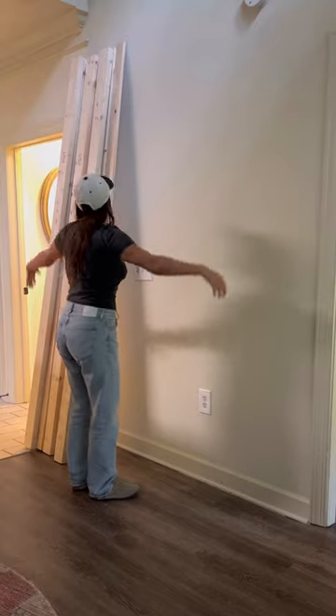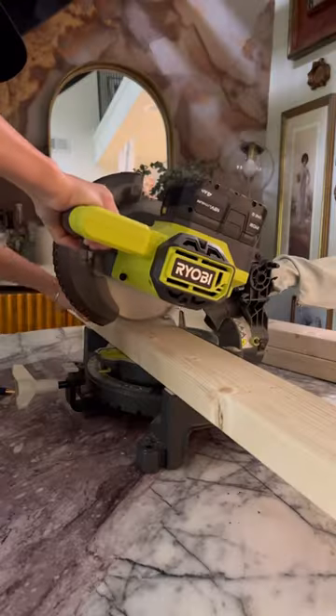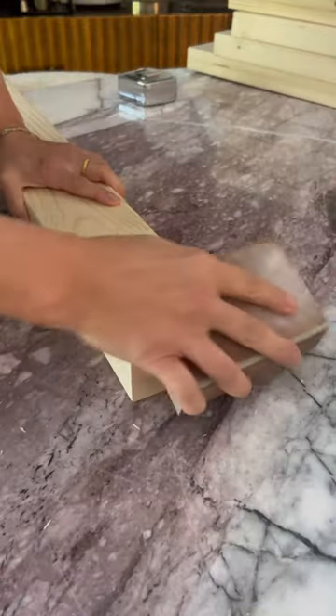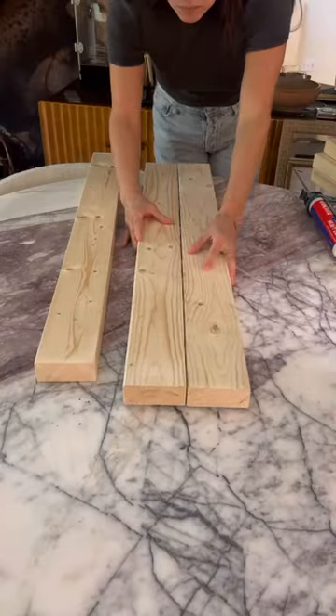Here's a beginner-friendly way to make a DIY wooden console table. Get some 2x4s and cut them down to 12 pieces, then sand them down and glue them together and stack them like a pyramid.